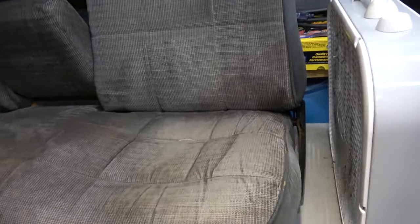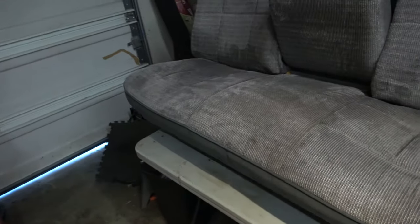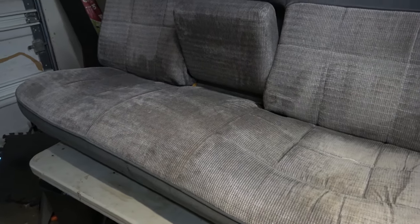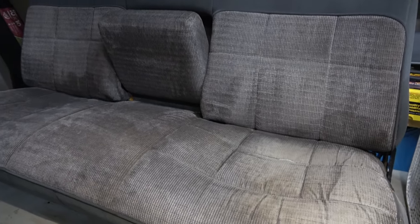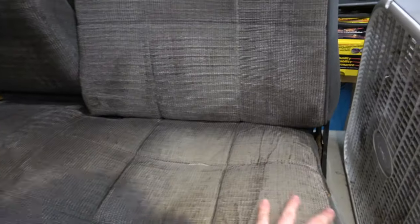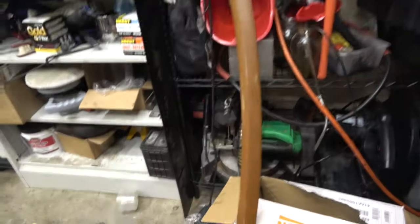I'm trying to make my interior a little bit better, trying to make it match. This is going to drive me nuts. I'm going to get brick-nosed door panels eventually, and then I'm going to end up cleaning the dash pretty thoroughly, and we're just going to tape up the whole truck and paint it some kind of gray color to kind of match this. And then paint the trim pieces like that.